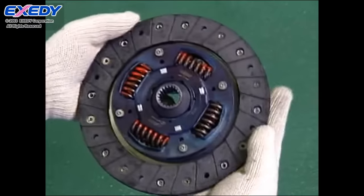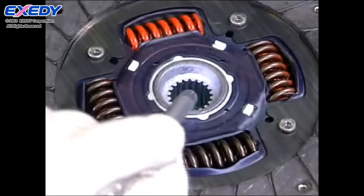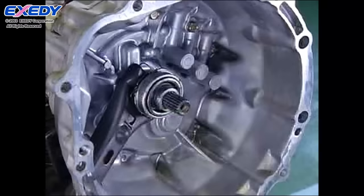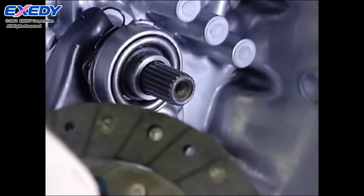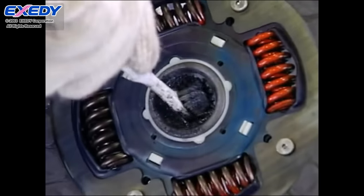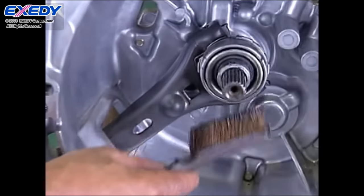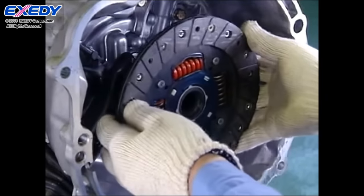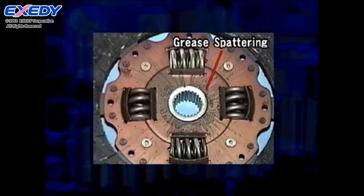Check the clutch disc being installed to confirm that the facing is not chipped and that there are no scratches on the splined hub teeth. If no problem is found, fit the clutch disc onto the transmission's top shaft and confirm that it moves smoothly. Then remove it, use a brush to apply grease to the splined hub teeth and to the teeth of the top shaft. Fit the clutch disc back onto the top shaft and wipe away any excess grease, as excess grease could fly off and cause a chattering noise or a slipping problem.